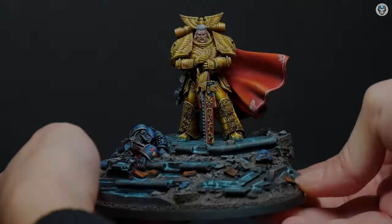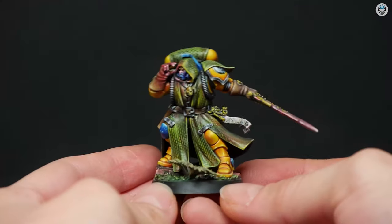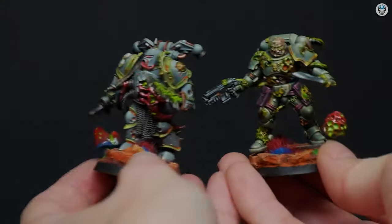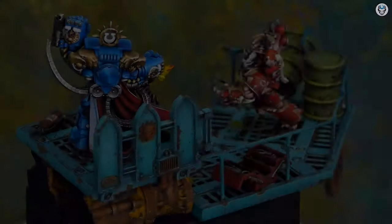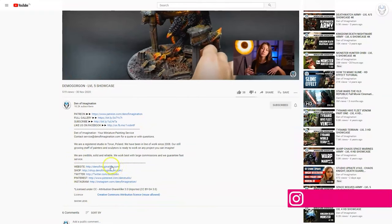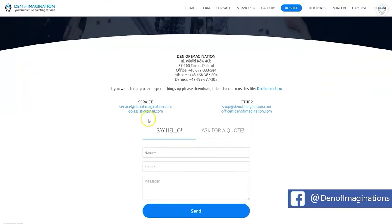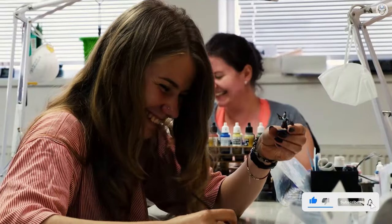Bye bye. Hey everyone, welcome to the Den of Imagination YouTube channel. We are a professional miniature painting company based in Europe with a team of over 50 painters, assemblers, and 3D crew. On our YouTube channel you can find updates about our ongoing projects, and with the link below you can navigate through our website to check our offers and ask us for a quote. Thank you for watching and for all your support. Stay tuned.